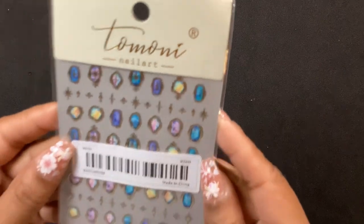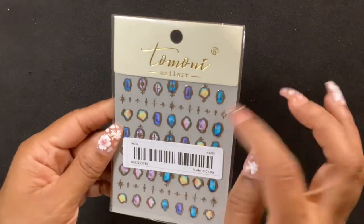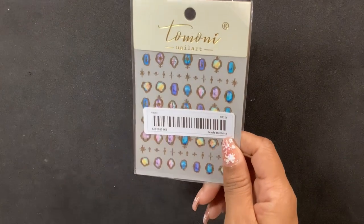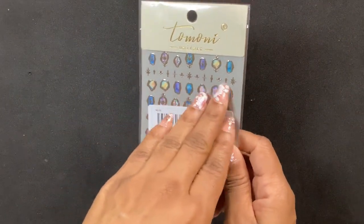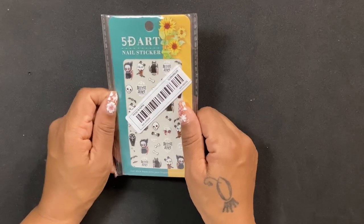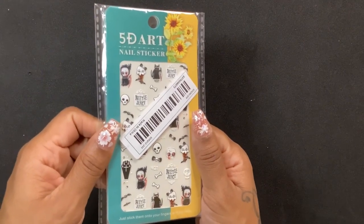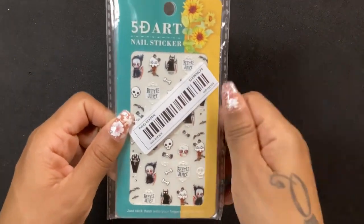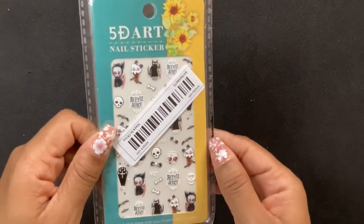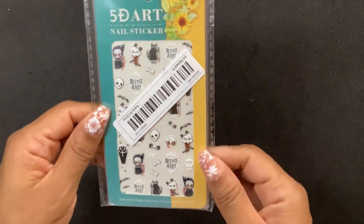Next I got some more stickers — these are kind of gemstone-y and you can do various designs with them. I might encapsulate some, we'll see. I also got some halloween stickers; I really wanted some halloween stuff. I thought these were cute without going overboard, and I'm a Beetlejuice fan so I was like why not.